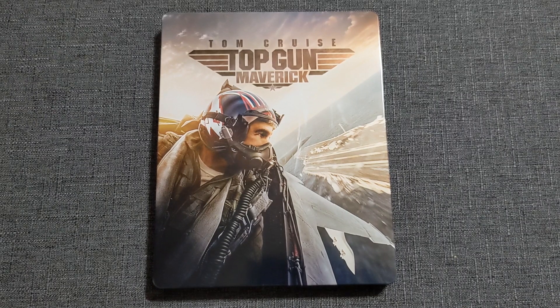Top Gun Maverick is finally out today — Halloween, on a Monday, which is a little odd. Most new movies usually don't come out except on a Tuesday. But if Paramount wants to put this out on a Monday after making us wait all these months since it premiered in theaters in May, that's okay. I'm just finally happy to have it.